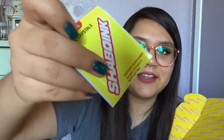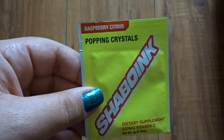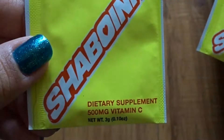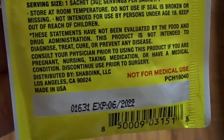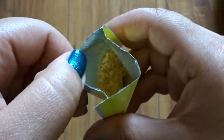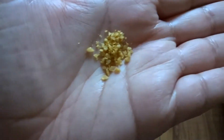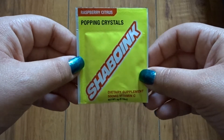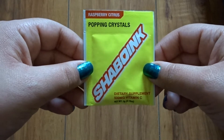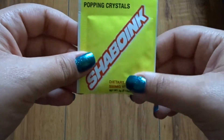Now the candy — they remind me of Pop Rocks. It says 'popping crystals,' raspberry citrus flavor. Both packets are raspberry citrus. They're really yellow — like an orange-yellow. I'll try a little bit... they're pretty good! It tastes like raspberry. They do have a bit of an aftertaste, kind of like when you take an emergency vitamin C supplement. But overall not bad.